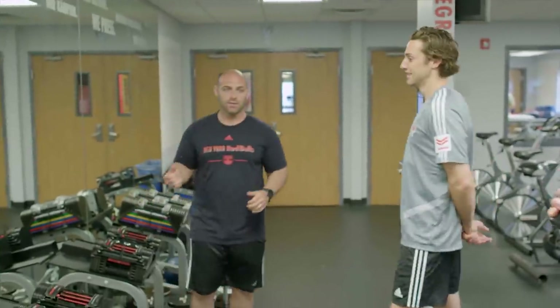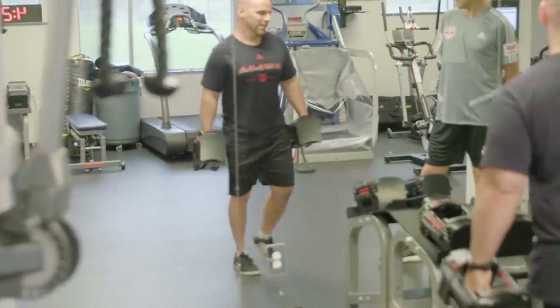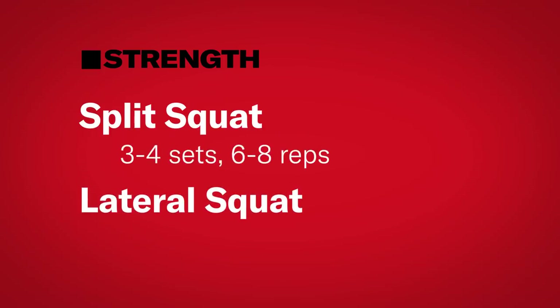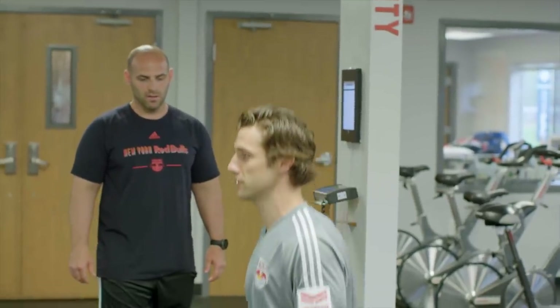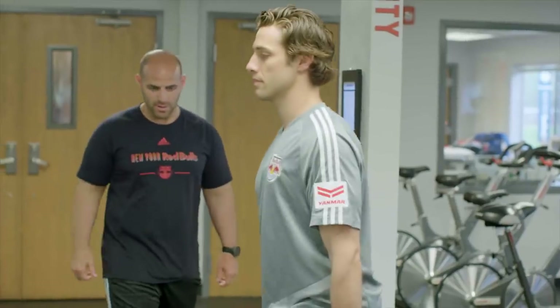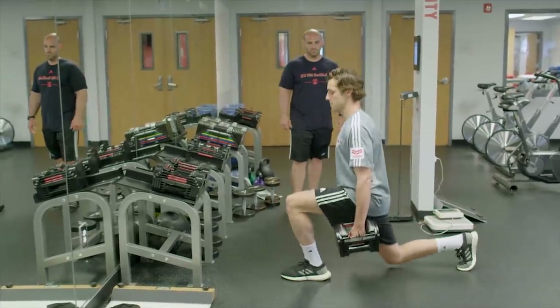Next will be a split squat — now we're working on lower body strength, building more of the quads and the glutes with this exercise. Step back, drop your back knee straight down toward the ground, chest up, and then extend from that position. We'll usually hit anywhere from three to four sets of six to eight reps with both legs. You want to keep a neutral head position — straight ahead is fine.